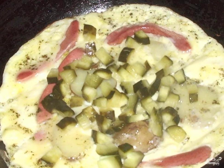Melt the scrambled eggs under the lid along with the cucumbers. Serve hot.